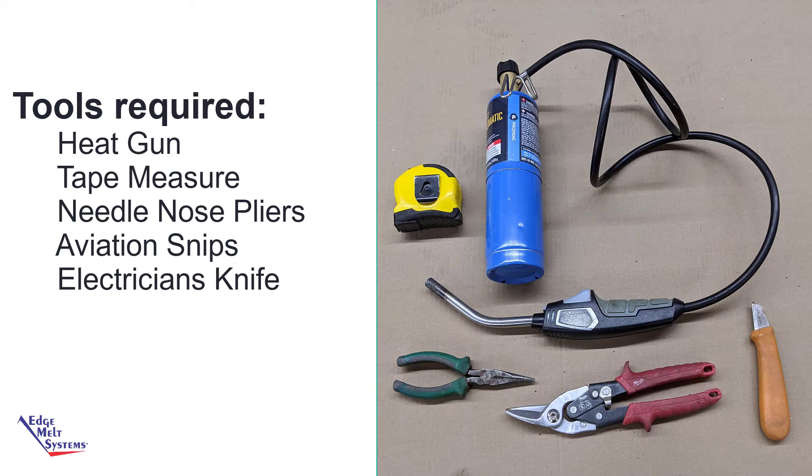Tools required are a propane or electric heat gun, a tape measure, needle nose pliers, aviation snips or other cutting tool, and a straight blade or electrician's knife.